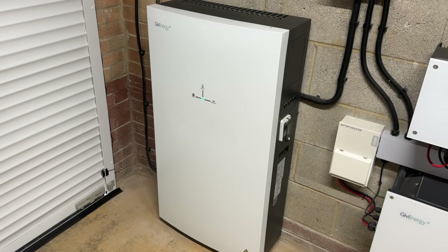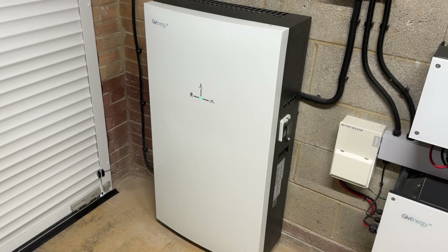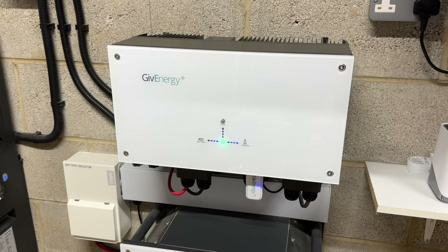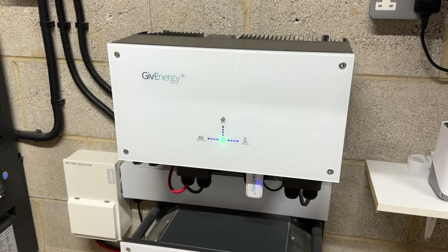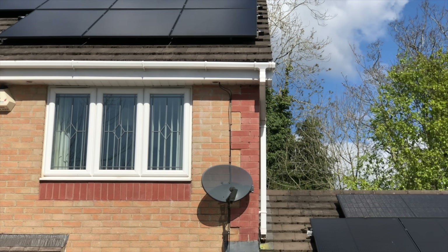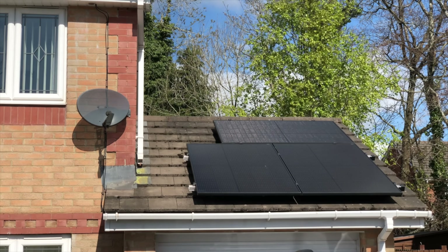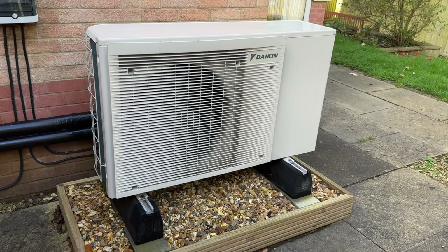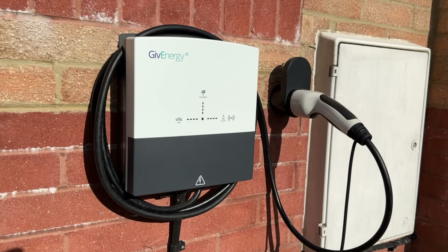Let's start with a quick recap of what I've got. There's a GivEnergy all-in-one which has 13.5 kilowatt hours of storage and can provide 6 kilowatts of sustained power. You'll also notice a GivEnergy AC coupled inverter and an 8.2 kilowatt hour battery underneath that. Up on my roof there are 10 390-watt panels connected to a SolarEdge string inverter. I also have a Daikin heat pump for my central heating and a GivEnergy EV charger at the front of my house.